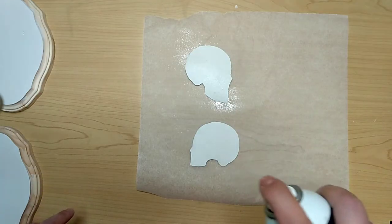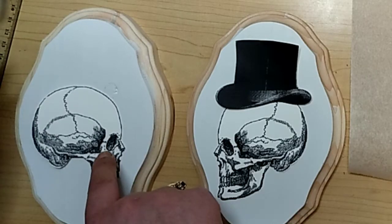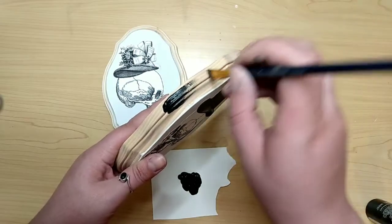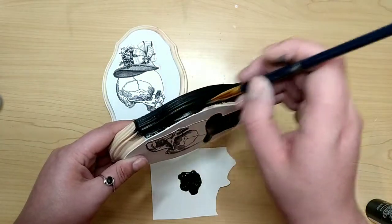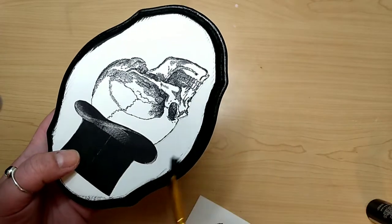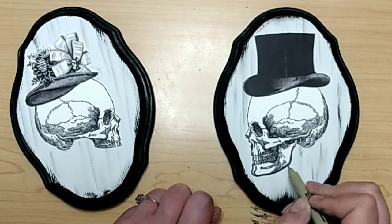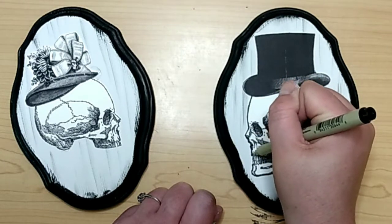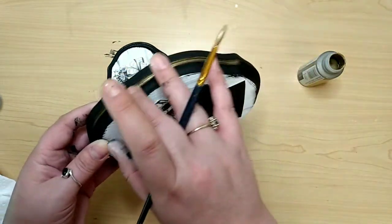I used spray adhesive to attach these to begin with, but I do recommend you use Mod Podge — the spray adhesive didn't work that great, maybe if it was a better one. Attach your skulls and hats to your plaques, and then we can start detailing. I went in with black on the outside edge, giving one good coat all the way around. I had four cups of coffee and no food so I got some on the front face, but it looked distressed, so I ran with it and distressed the entire front of the plaque. Once that dried, I went in with my fine-tipped black marker and broadened the outline of the skulls to make them pop. Then I'm taking some metallic gold paint and painting in that little crevice around the entire plaque, then let it dry and Mod Podge them.